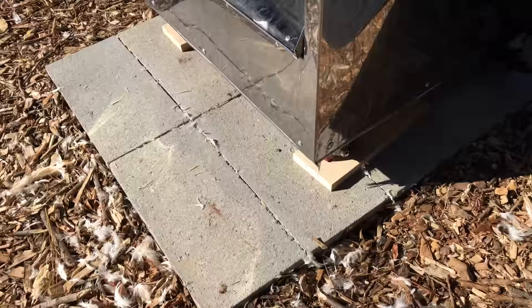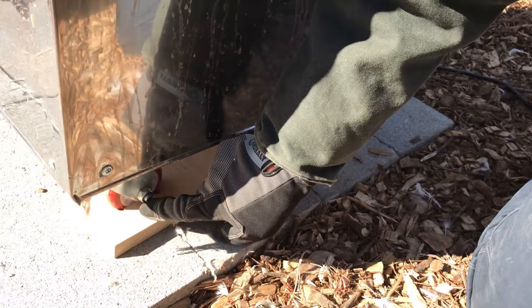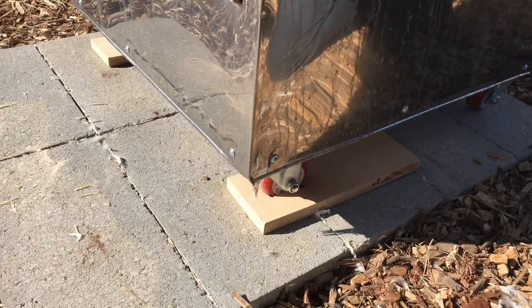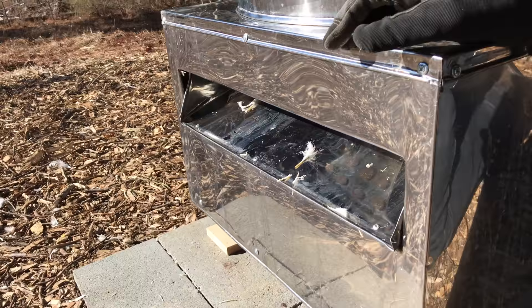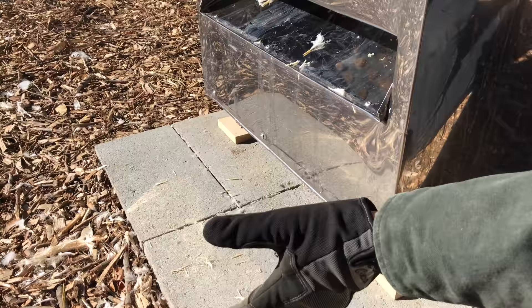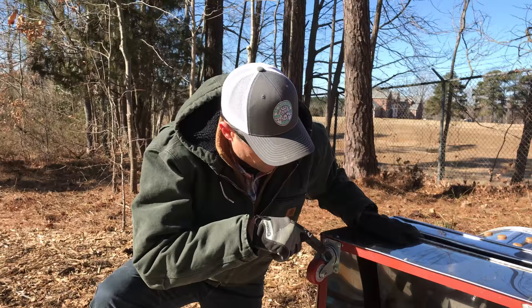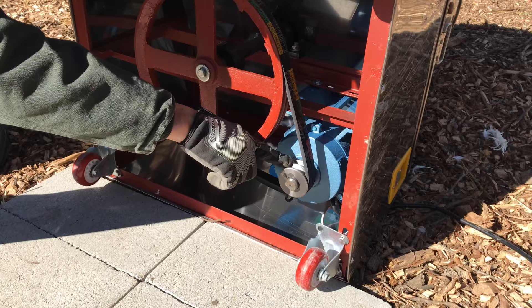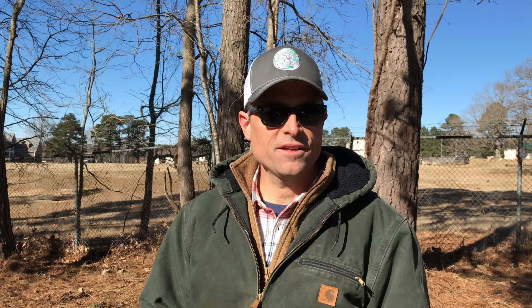The unit comes with casters on the front and back — back casters are fixed, front casters are mobile, but they are not locking casters. We solved that by cutting a rectangle of wood and setting it down to keep the unit from moving. It has a discharge chute; we used a concrete mixing bin with holes drilled in the bottom to catch the feathers. Looking at the underside, it is very heavily made — all-steel, very heavy cast-iron wheel, double pulleys coming off of what is a pretty industrial motor, I believe one-and-a-half horsepower.